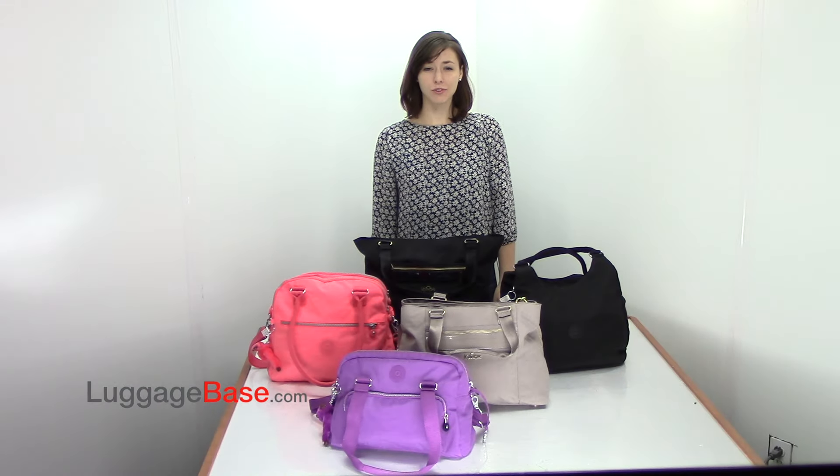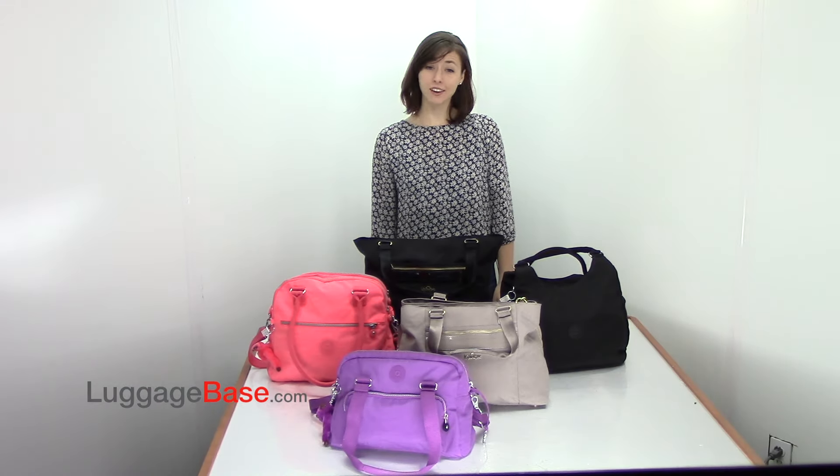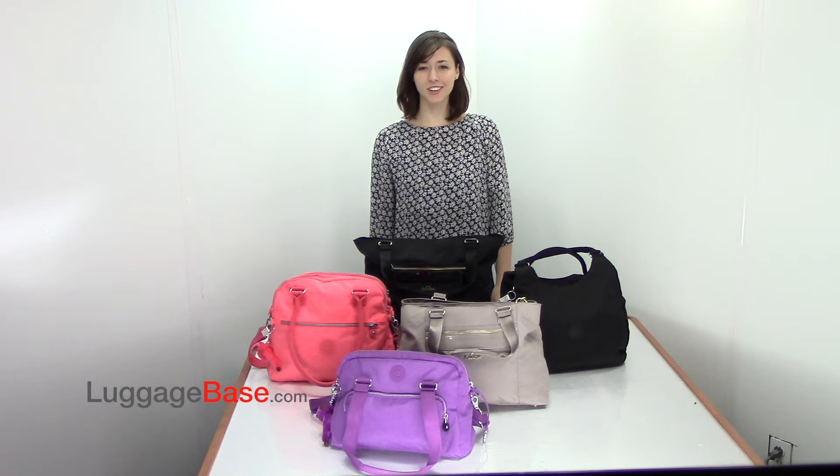Kipling has a variety of fresh and fun styles perfect for traveling and everyday use. Come check it out with us here at LuggageBase.